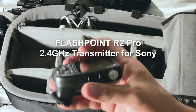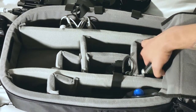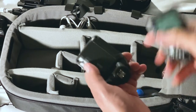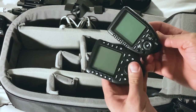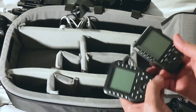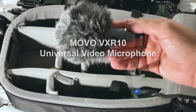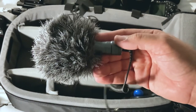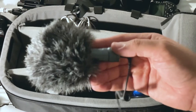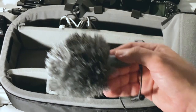Every time I bring lights I have to bring a trigger — but I don't bring one trigger, I bring two. Why? Because it happened to me once that one of these triggers fell, so now if one fails I have backup. I also have a backup microphone solution in case my lavalier stops working. This one is the MOVO, and this one actually has better sound than the Rode — a little more bass on the voice and it just sounds a little bit better overall.